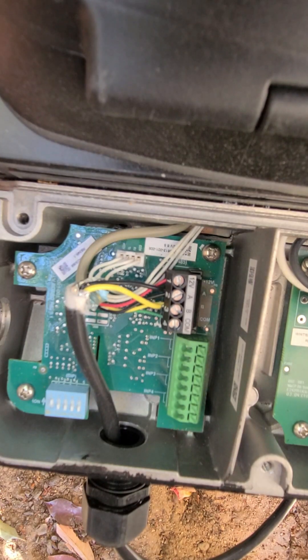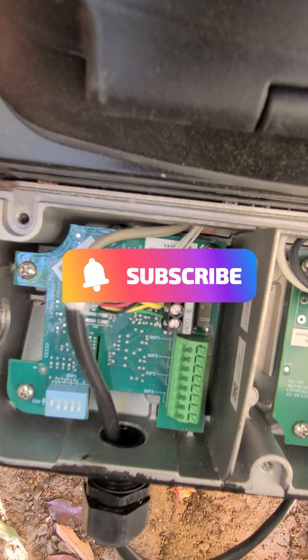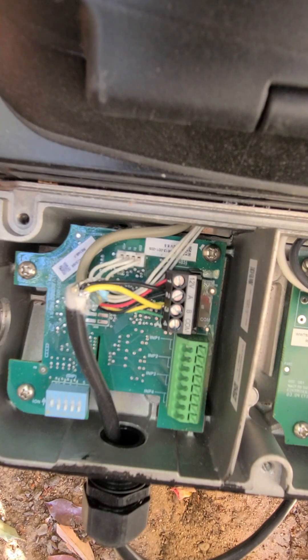Hey guys, John the Pool Expert here. I am starting up a pool with a Hayward pump, and it's hooked up to an OmniLogic panel.